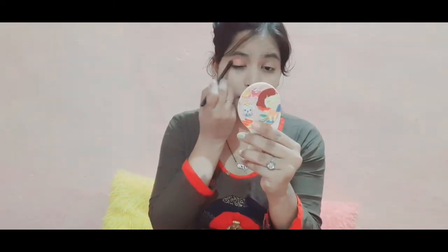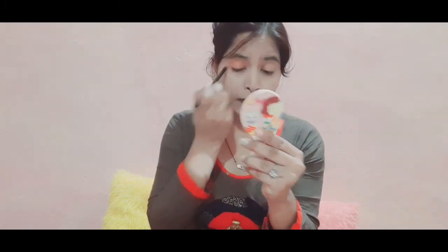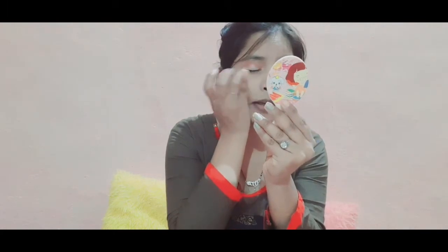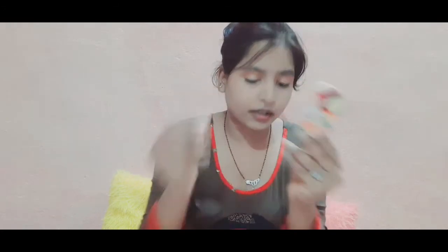I will put my eyeshadow — you can see it. It has been only about half a minute. I don't know if I will finish this challenge. Makeup is very difficult because makeup requires patience, otherwise the makeup will turn out bad.